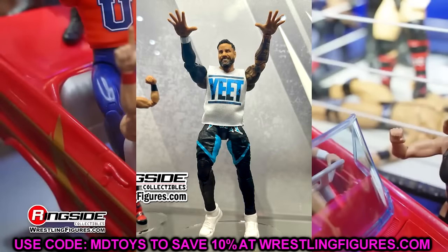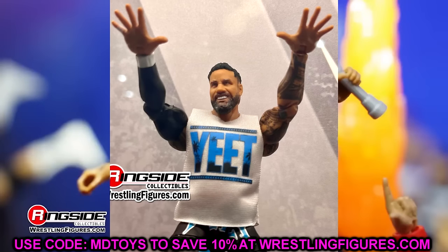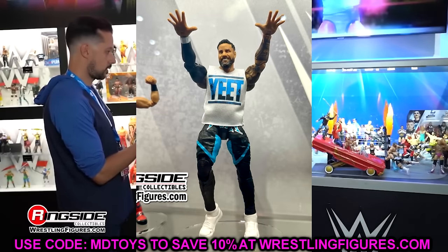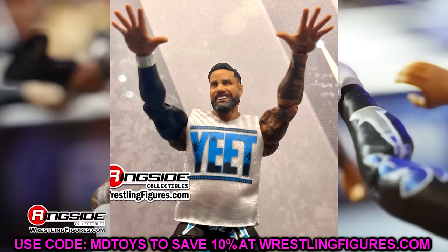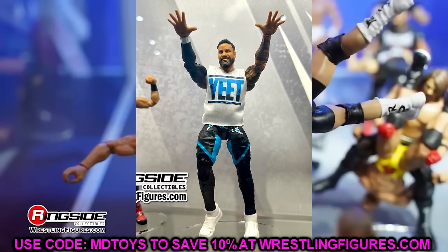We also have Jey Uso in Elite 114. He's going to have the Ultimate Shoes — the Yeet main event Jey Uso. He's not going to have the cropped shirt, which would have been cool, but he does come with a Yeet shirt. You have his entrance hands, which look very good. But look at these legs — these are the Elite 106 Uso legs and Ultimate Edition style legs, which are very stiff. I think the new Jimmy legs from Elite 114 are going to be much more superior. But the Jimmy and the Jey both look good in Elite 114.